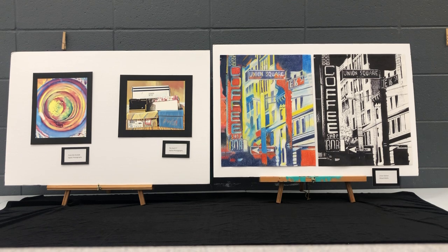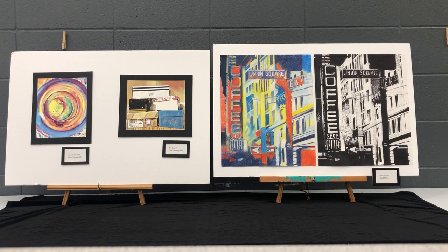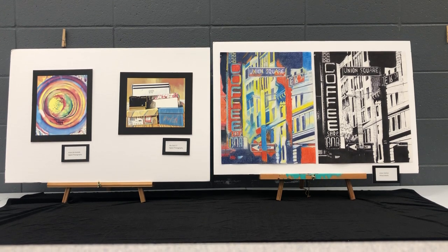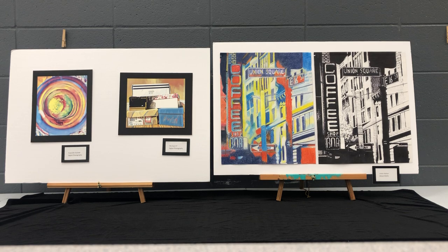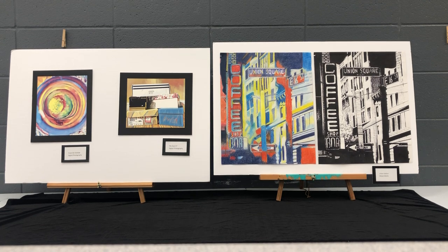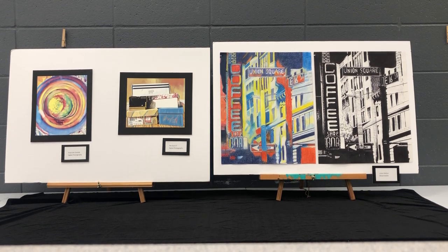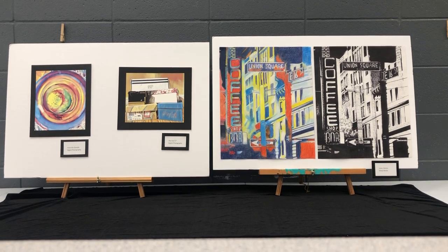My elementary school art teacher moved to the high school art program when I was in middle school. So in middle school I didn't have an art program, which was kind of a gap for me, but it made the transition easier into the high school art program because I had the same teacher. I have three pieces to present to demonstrate the kind of art I can produce.